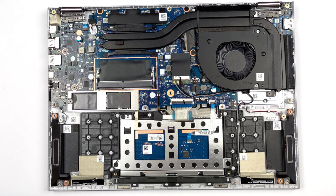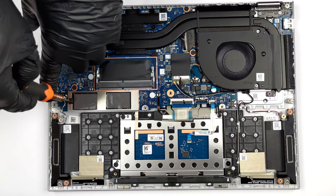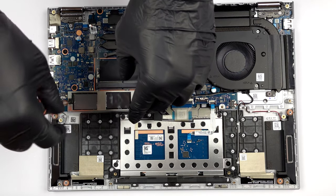As for storage, there is one M.2 PCIe x4 slot, which runs at Gen 3 speed.